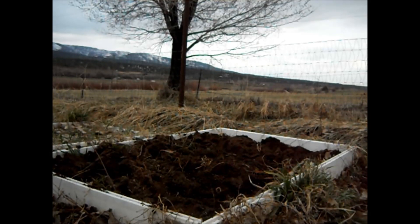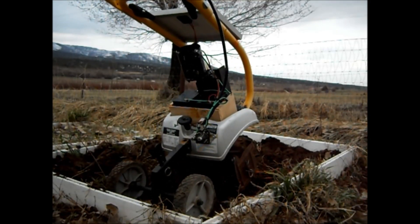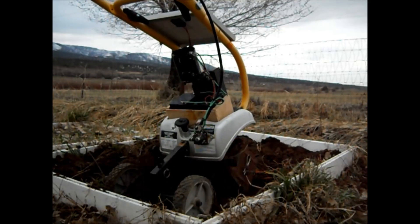What I've got here is a raised bed garden that I need to work some amendments and a little compost into. I turned it with a shovel, and that's it — so let's see if this does what it's supposed to.